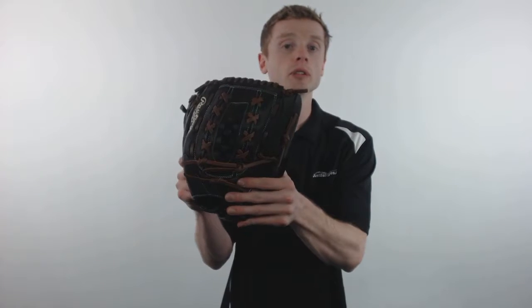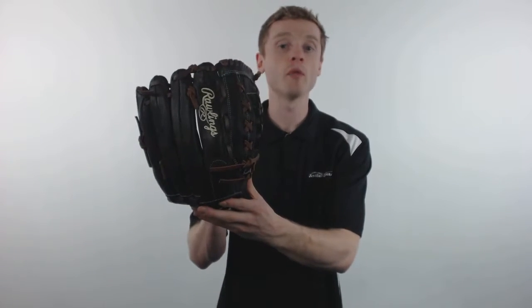John here with JustBallGloves.com and today I'm going to talk about the 2017 Rawlings Shutout Fast Pitch Softball Glove. This model is going to feature a larger 12.5 inch pattern, an adjustable bell pro wrist strap that's going to provide you with a custom fit, and a double laced basket web, making this a great option for outfielders and pitchers on the mount.